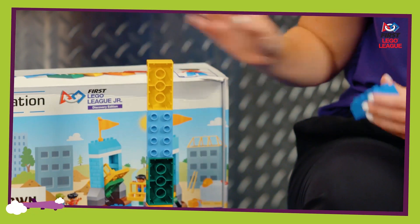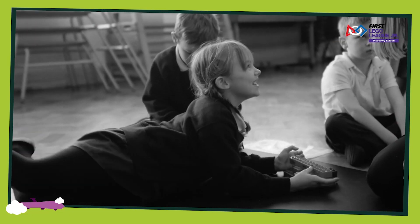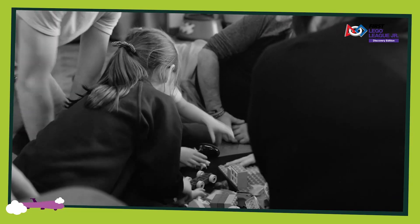Welcome to 6 Bricks Challenges. 6 Bricks are a fantastic learning tool from LEGO Education. Playful learning is a great way to help children practice important skills for learning like language, problem solving and working together in a team.